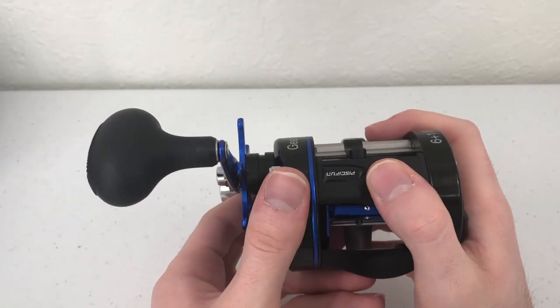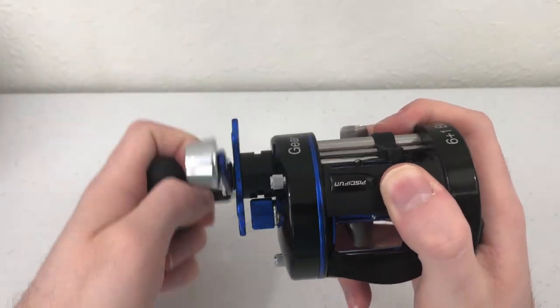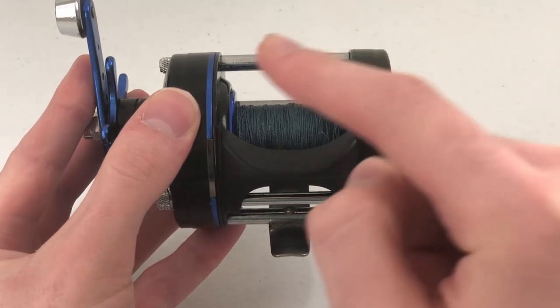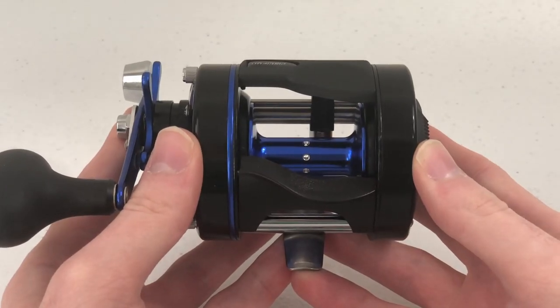The XS also has a very nice dedicated thumb rest that allows you to better grip the reel when battling a tough fish. The thumb bar was changed between the two versions of the Chaos: the original featured a U-shaped thumb bar while the XS has more of an S-shaped one. Personally, I don't think the change is a big deal, but I like the U-shaped design. I don't think I'll have any problems with the S-shaped design, but time will tell which one I prefer.